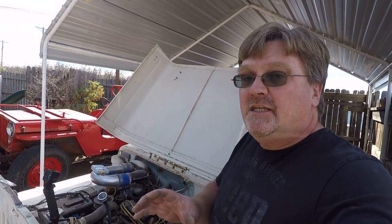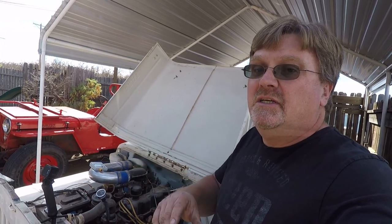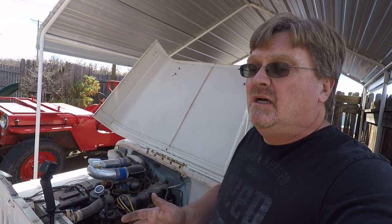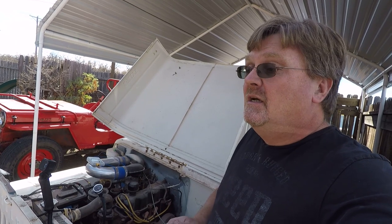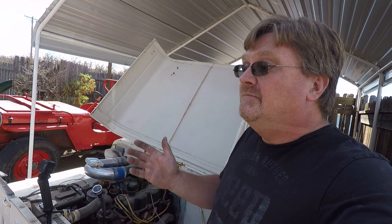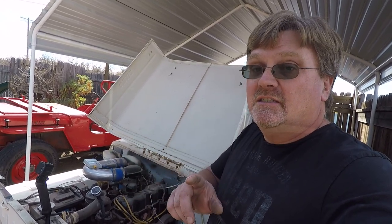I'm back playing with this little white Jeep again. Last time I was completely done with it — I took it out for a drive and everything went fine. I just had a little bit of vapor lock, which I consider kind of normal these days with these ethanol fuels. A lot of you guys offered suggestions to fix it, so I figured maybe I should fix it.